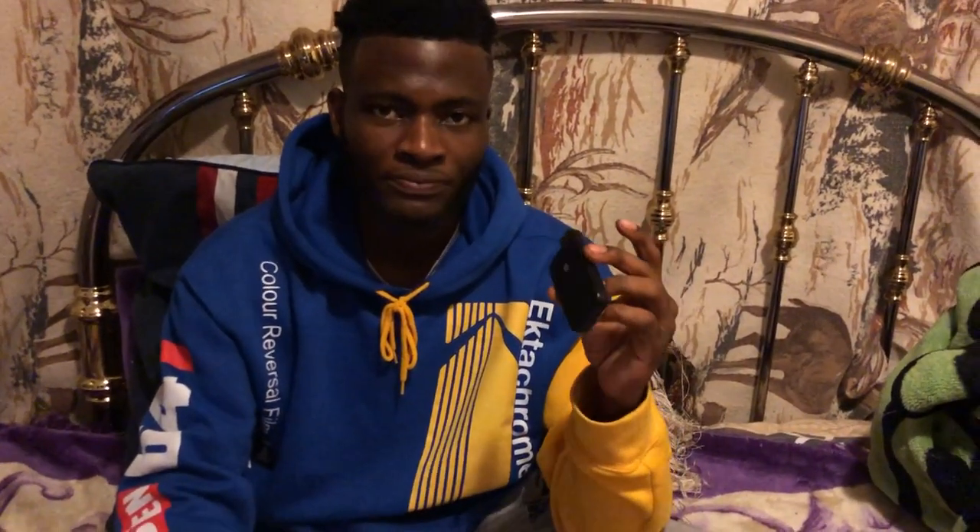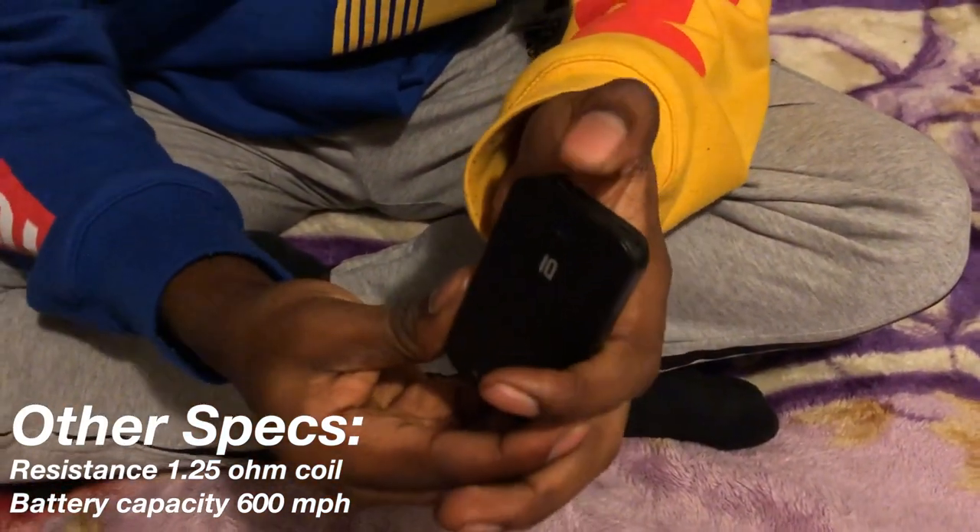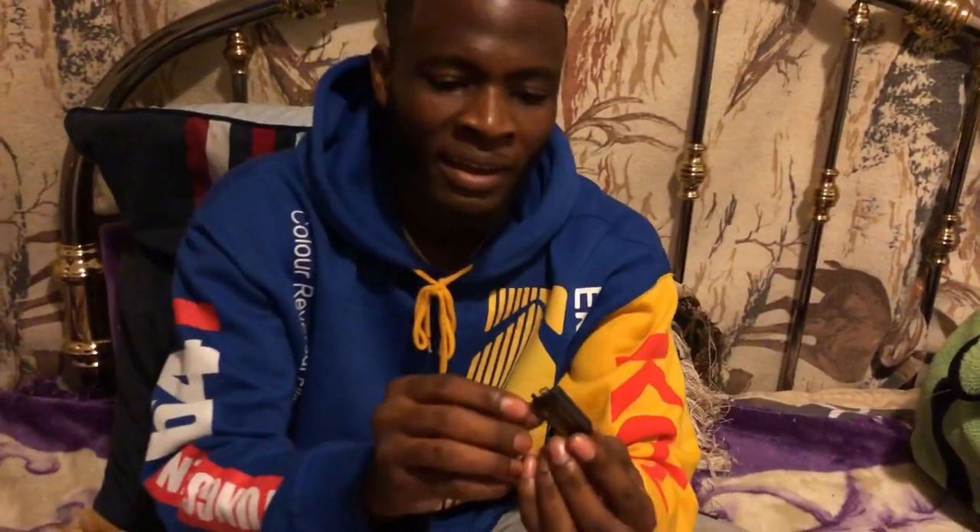When you're done you press it back down. You can just hit it like this without having to lift up the button. If you want to hit it, you just take a hit. To remove the pod, you press the button, put your hands right here, and push it up — the pod will come up.